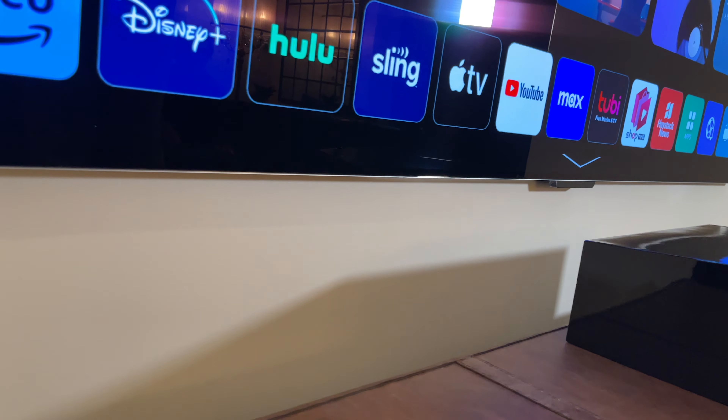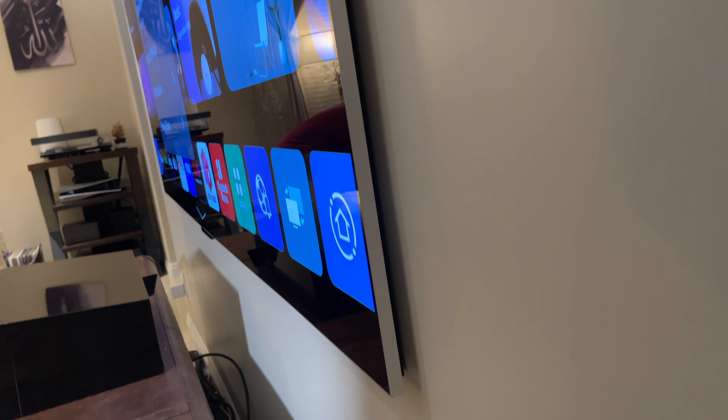He's big into gaming, so he wanted 4K 120. The wife really didn't want wires, so they went with this M Series wireless. And I gotta say, this is one of the coolest things I've seen — there are no wires going to the TV itself, except for power.